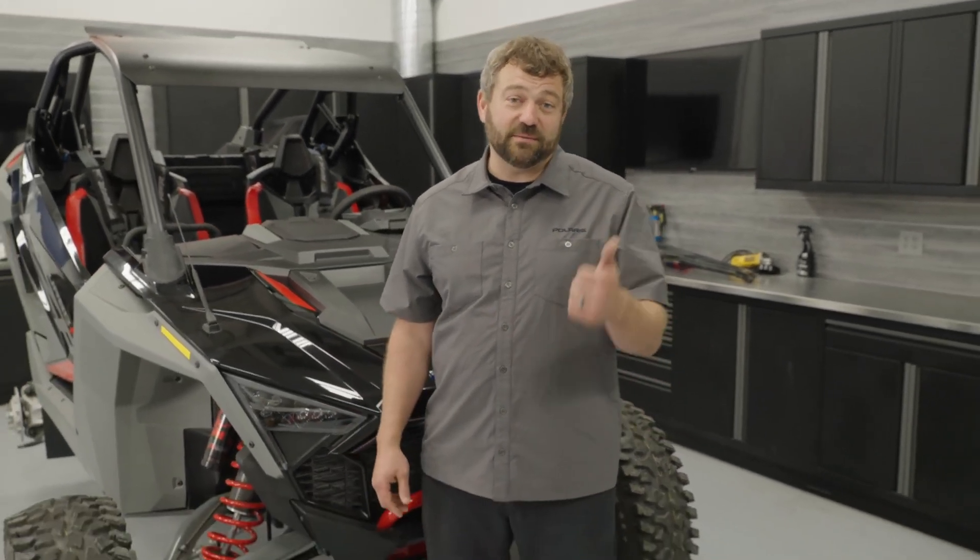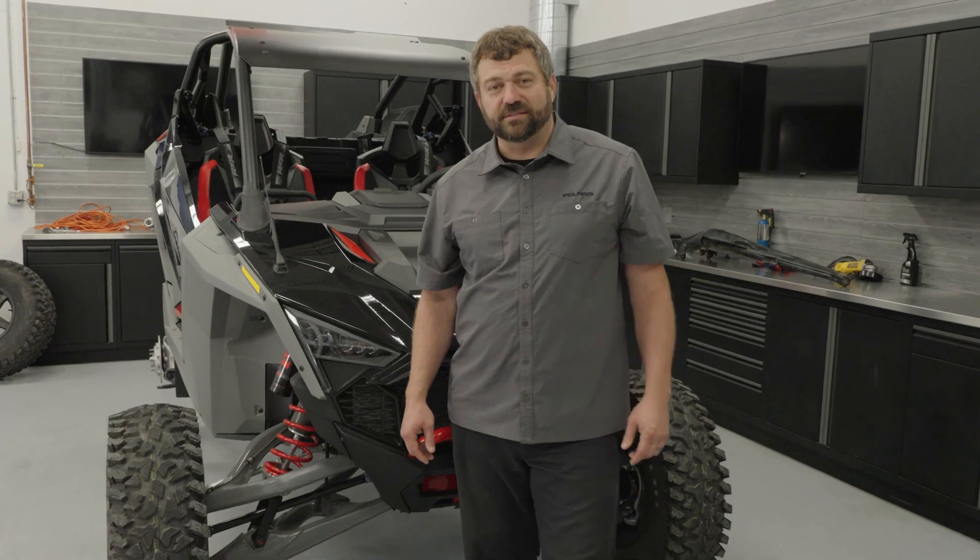Hey, Pat McCarter with Polaris here, back for another episode of Shop Talk. We've got the Turbo R in today and we're going to be talking all about control — things like the MaxLink suspension, Dynamics DV, and why this thing rides so darn good. So let's dive into control on this Turbo R.